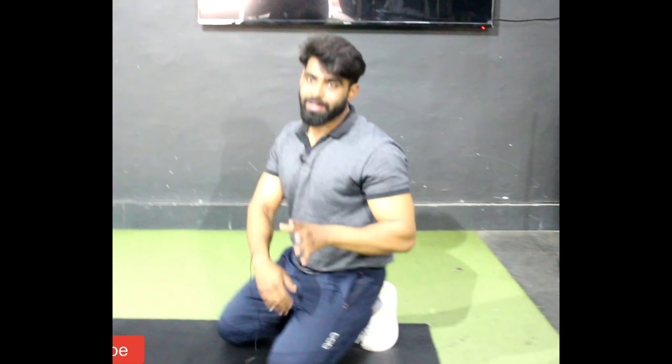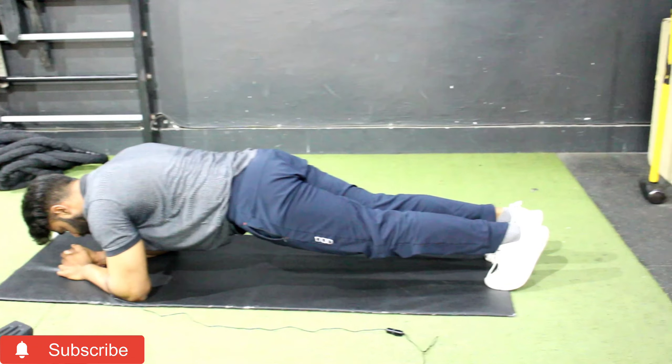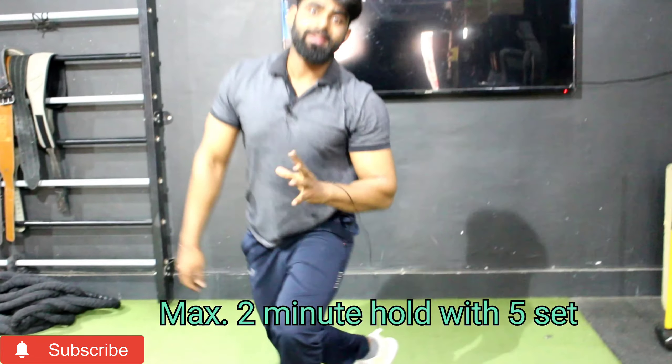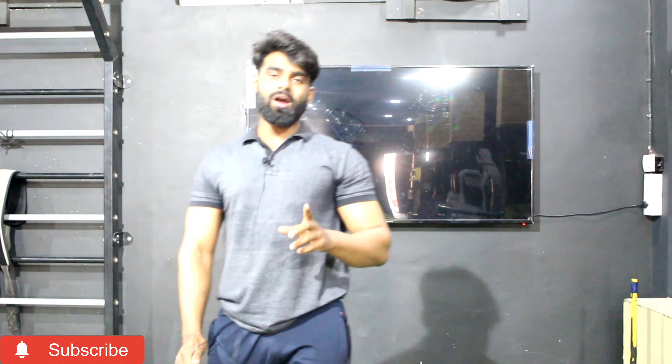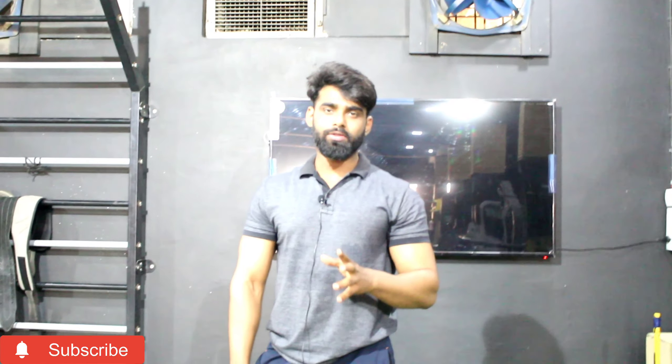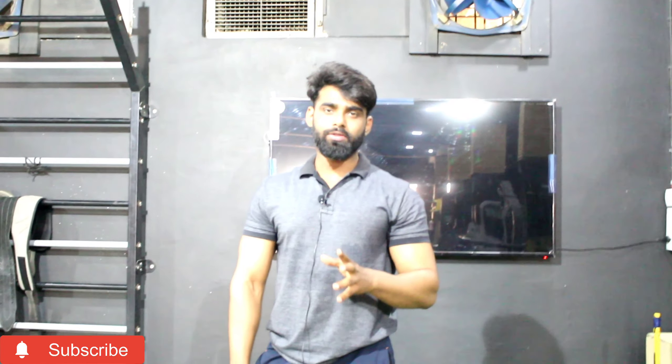You can also do it continuously until 100–120 reps. Now let's talk about the second exercise — same approach, back-to-back. You have to take half crunches. As you do it, you can feel it. When you are performing, feel your abs, take the muscle and pull it. Train your upper abs more, and then take leg raises.